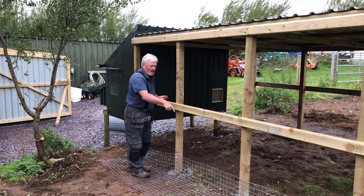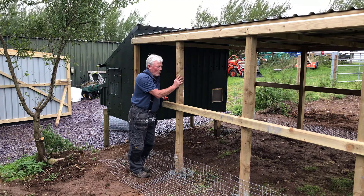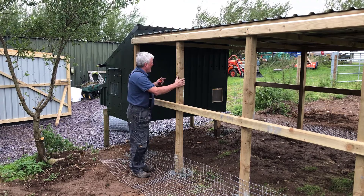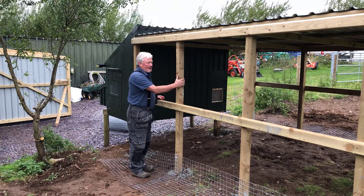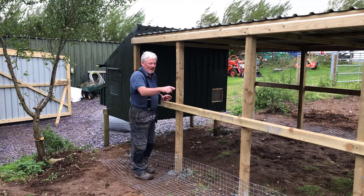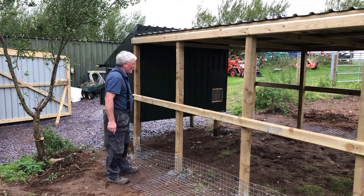So I marked out the holes, done the holes, put in the posts, then built the frame first, got it all roughly square. And then yesterday, last thing, after putting the roof struts on, I cranked up the old cement mixer and cemented in all the posts and the two posts around the front of my chicken coop.